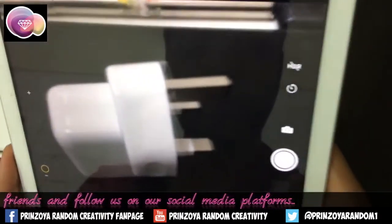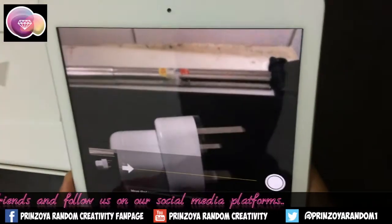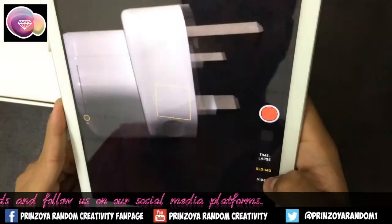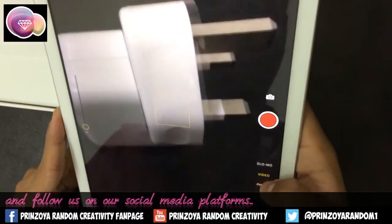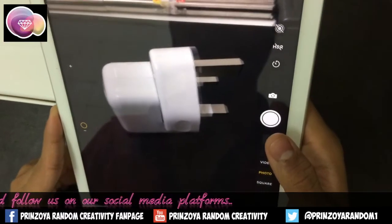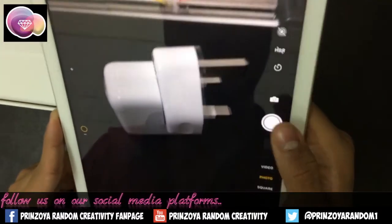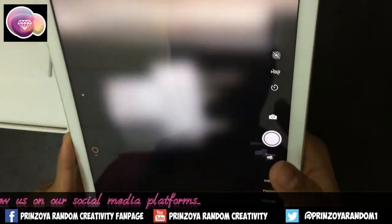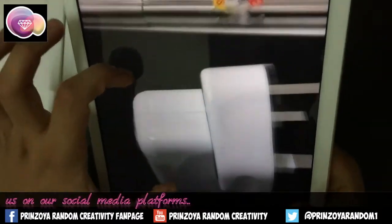It has square mode, panorama, and time-lapse. Let's try to take some cool pictures using the normal photo camera. You can see it has auto focus.